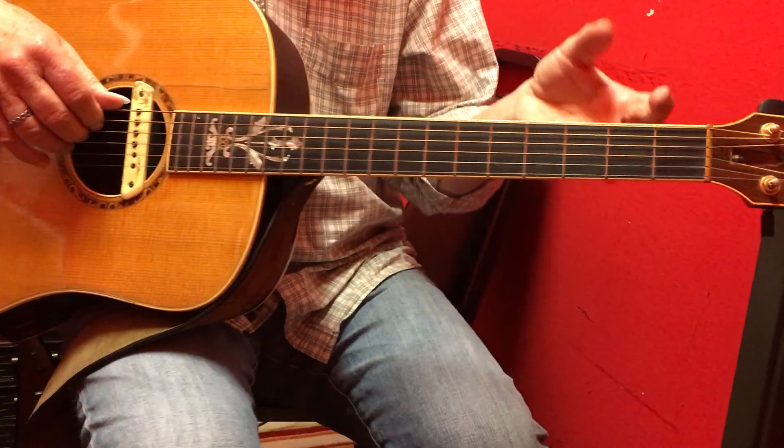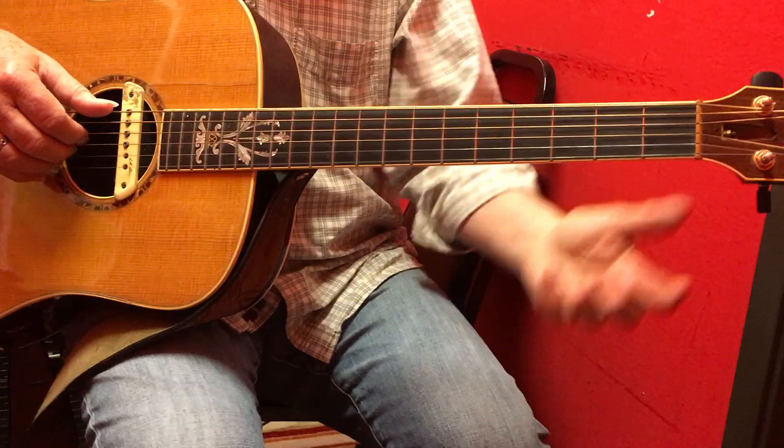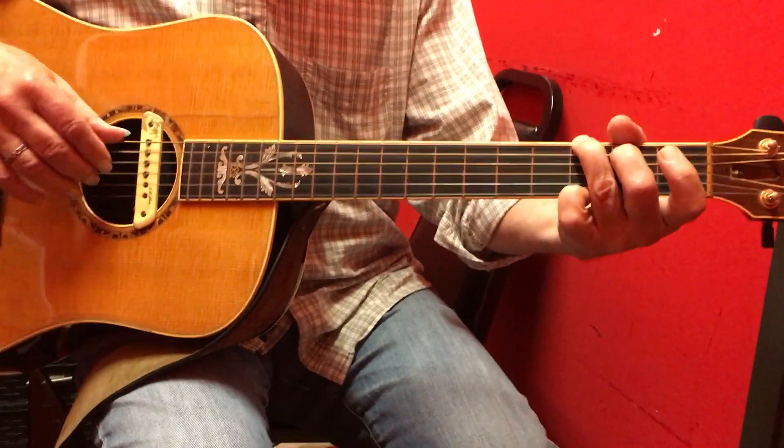All that is is two measures of G, two measures of C. We're doing the plug strum, and on the second half of the second measure we do the walk up. Vice versa on the C — one, two, three, four, one, two, then we do the walk up.